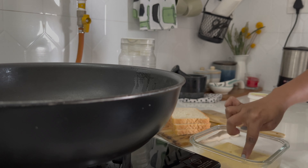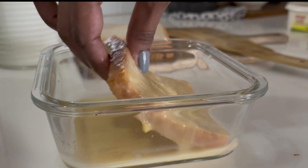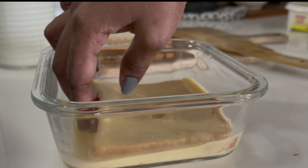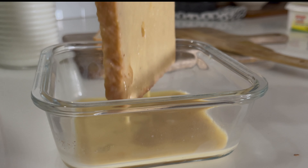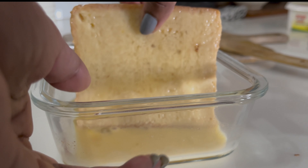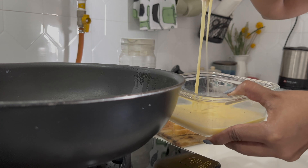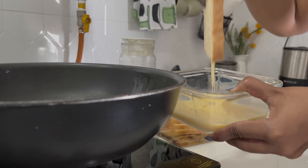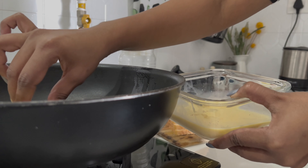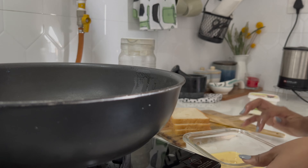Then melt a tablespoon of butter onto a pan. Add the slice of bread to the dish and soak in the egg mixture as much as possible for about half a minute, then turn the bread and soak the other side too. Transfer the soaked bread slice to the hot pan and cook for about a minute per side, or until you see a golden brown on both sides.